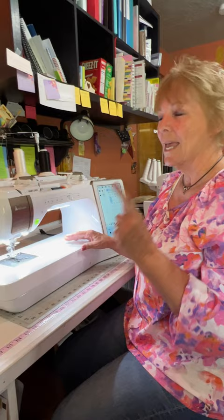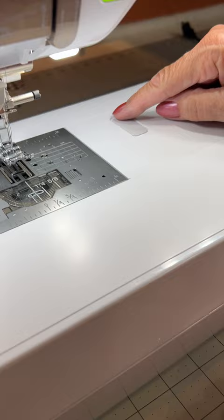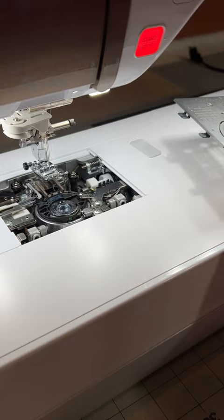We've talked about popping needle plates off before and changing them. Come on over and look at this one. There is a little button right here. That is how easy it is to get that needle plate on and off. No more screws. Amazing!